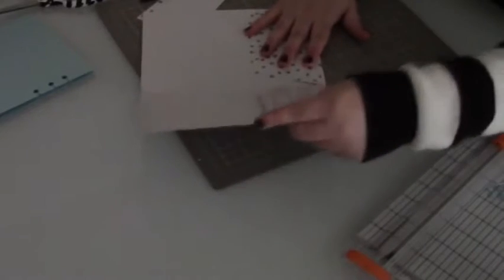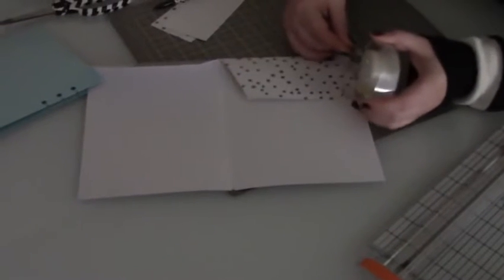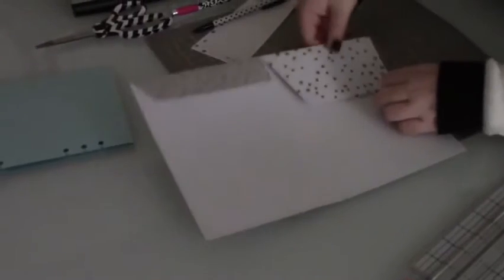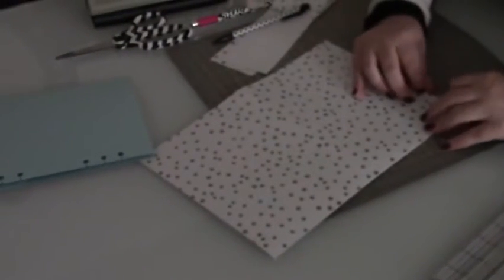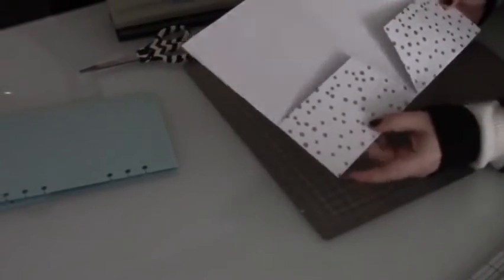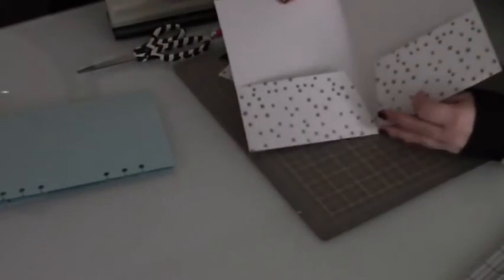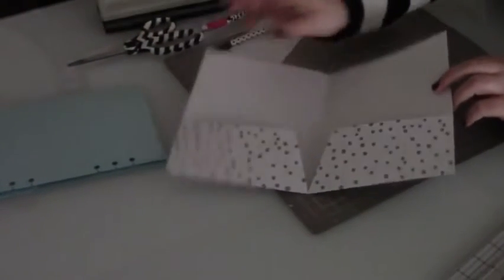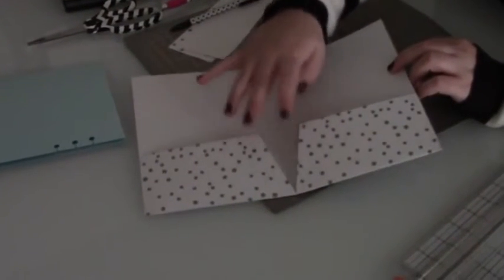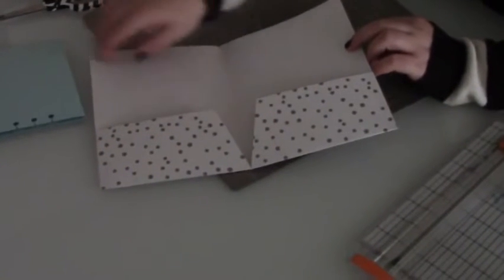The next thing we need to do is tape up this open edge on each side using some clear tape. Eyeball the right amount, lay the tape down, and smooth it over on the other side very nicely. Now it is closed on both sides. We've got a nice pocket here — you can see how it widens up because we created that notch. Without the notch, we wouldn't get so much space in the folder, which is why that notch is very important.